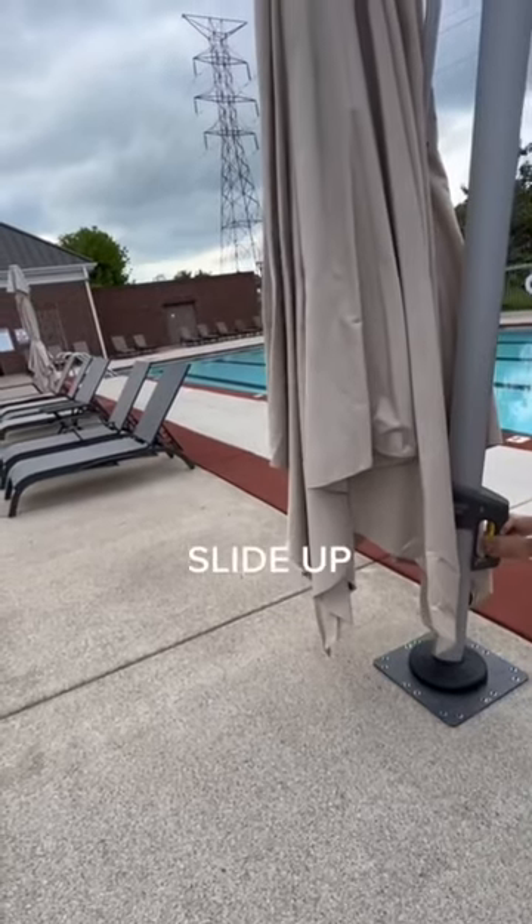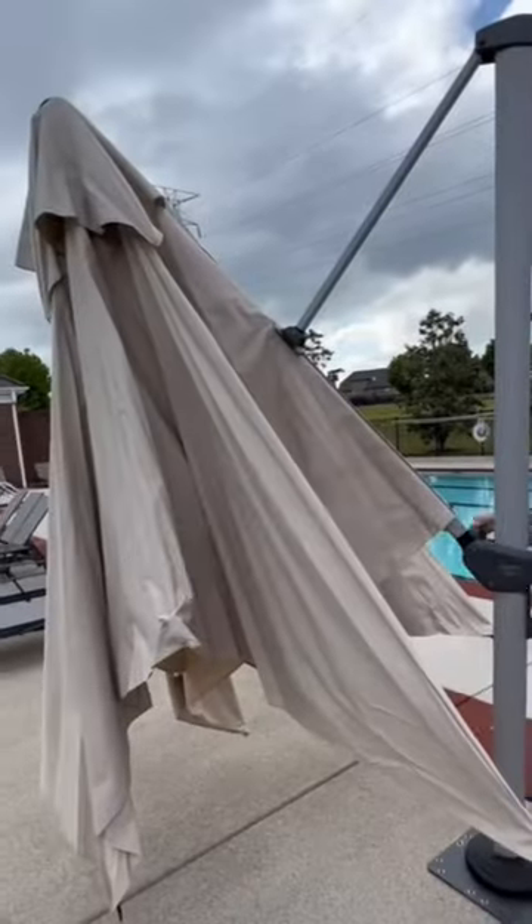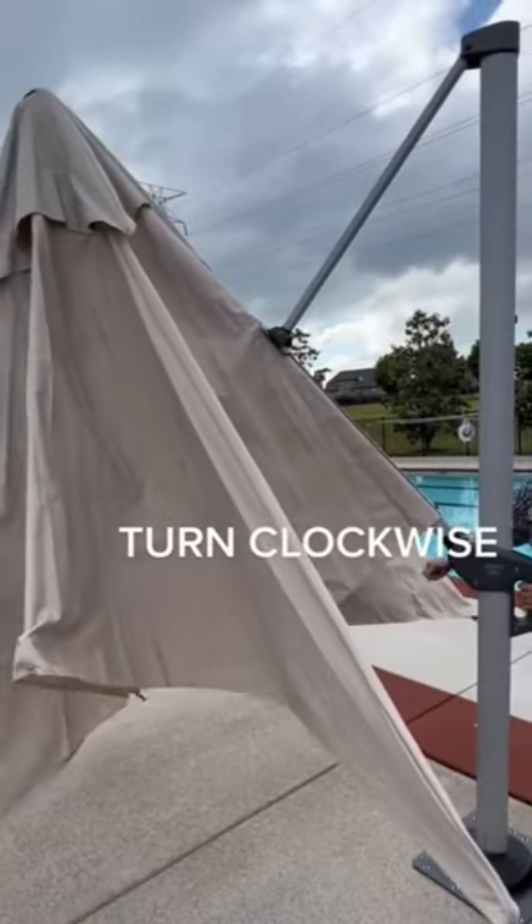This is extremely solid, and that's probably what you want for your umbrella if you are looking at this — you probably know exactly where you want to put it, and this is going to keep it there. Not only is it extremely sturdy, but it is also space saving.